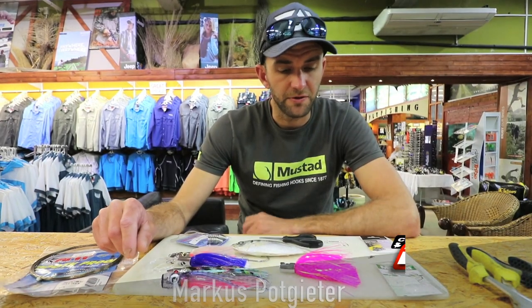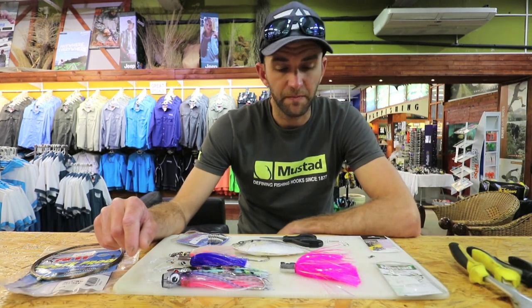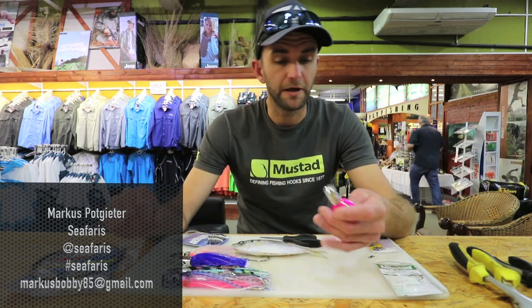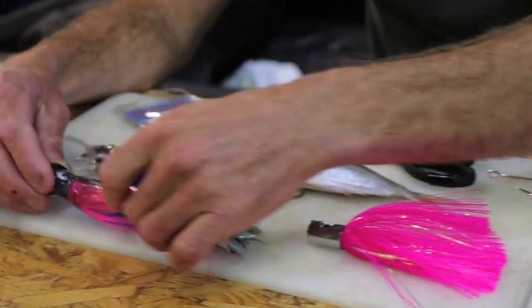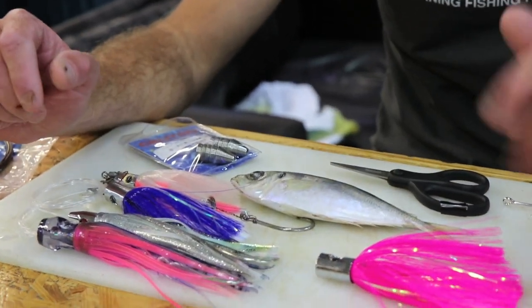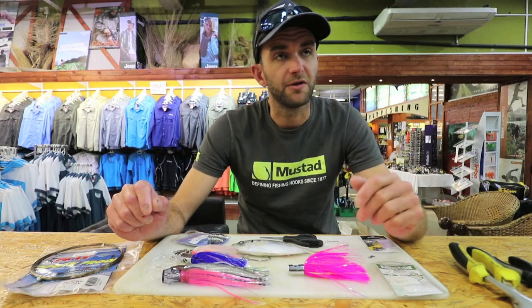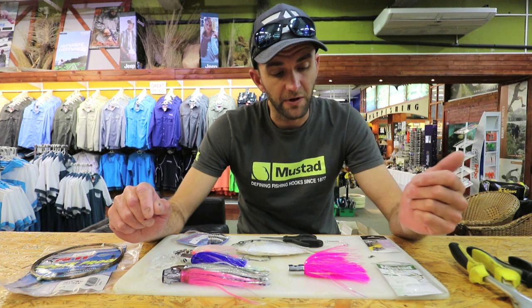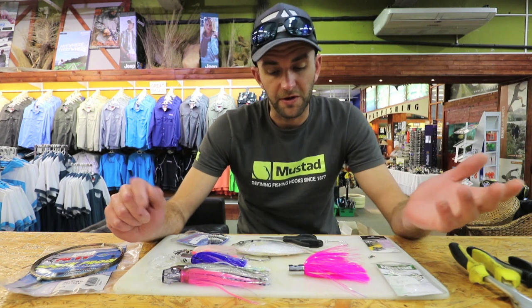I'm going to show you how to make a ballyhoo rig, or skip bait trace. You can apply it to any form of trawling lure. My personal favorites are jet heads, but you can use softies, small corners, or just about any jet head. I find it very effective on species like dorado, tuna, sailfish, and marlin — I've caught all of them using this trace.